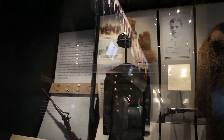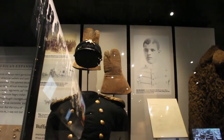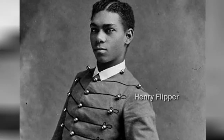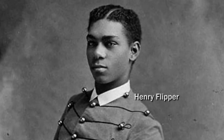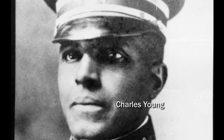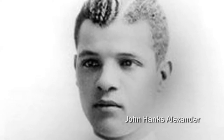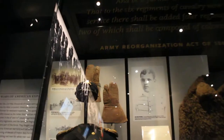This uniform belonged to John Hanks Alexander, who was one of only three African-American graduates from West Point before 1900. The first was Henry Flipper, who graduated in 1877. The third was Charles Young, who graduated in 1889, but the second was John Hanks Alexander, who graduated in 1887.